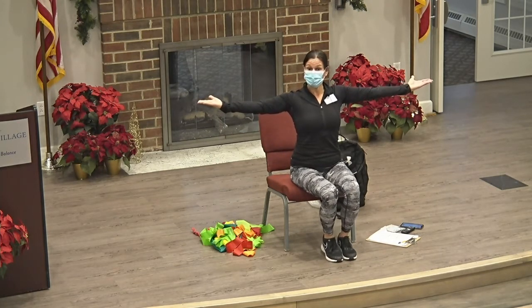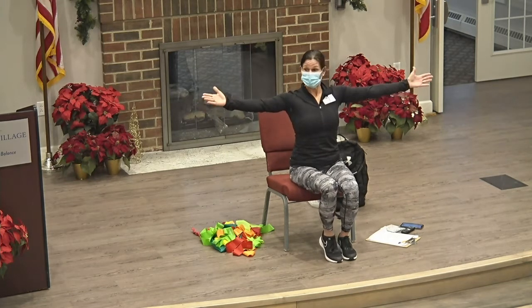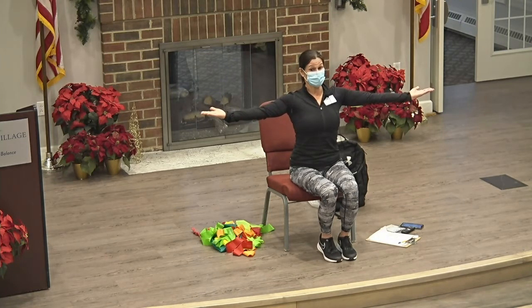Okay, arms out to the side. We're going to do palms up and down. On this next one, keep it up — we're going to go shoulder taps.